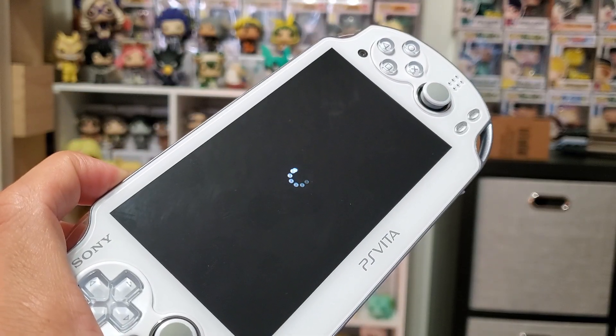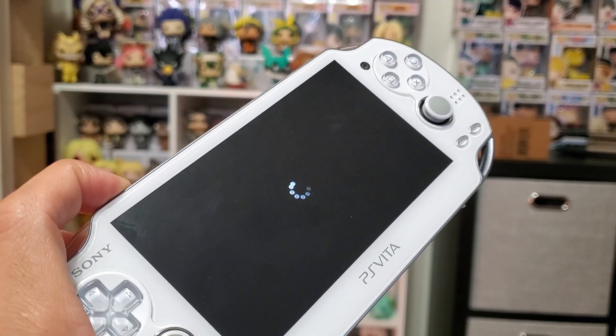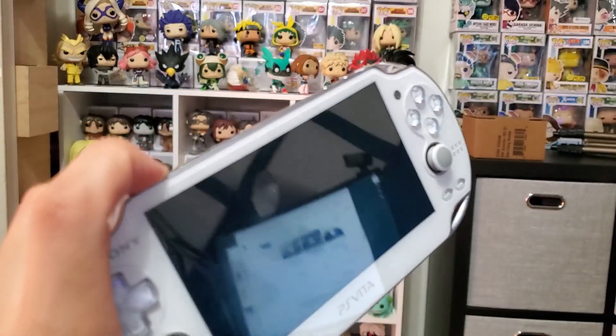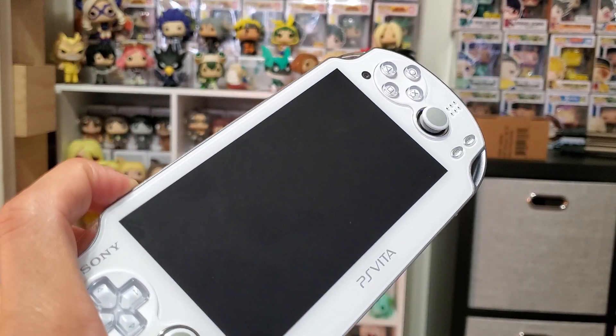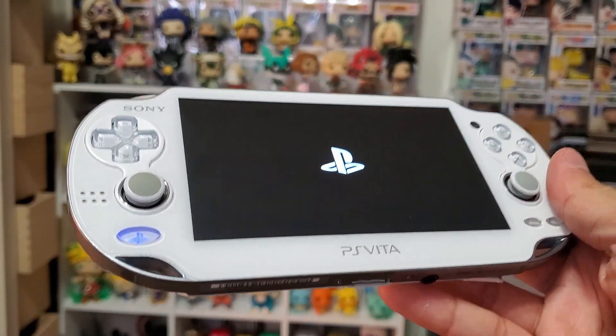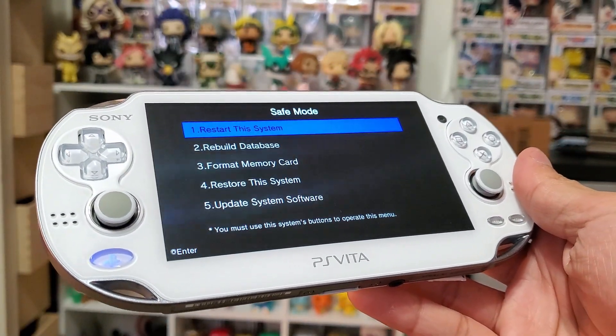All you have to do is hold the power button for about 10 to 30 seconds and it should restart your system with the PS logo or the PlayStation logo, and from there you will enter into safe mode.